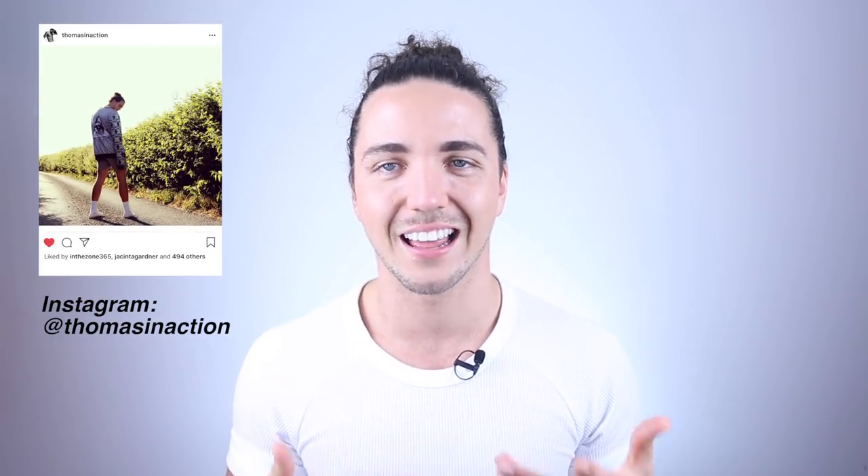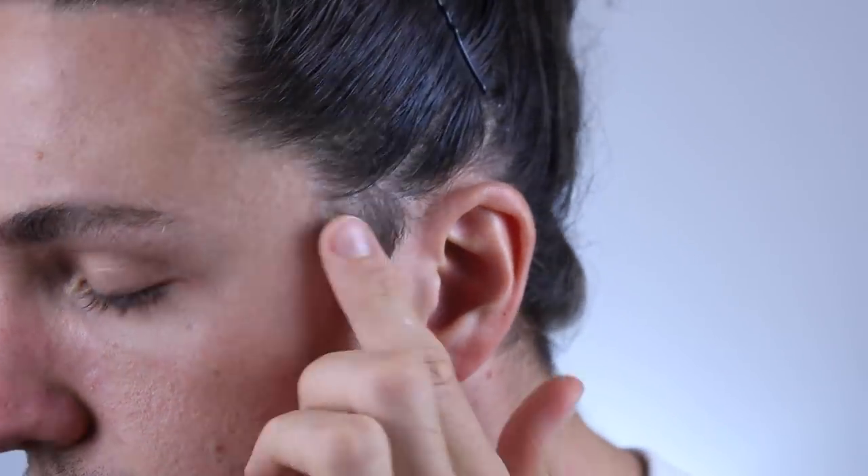This is one question that I've gotten a lot, specifically on the last couple of Man Bun episodes — people asking me what I do with my sideburns. I thought, I have no idea why I've never even documented this before, and today is the day. Episode 5 is the time that we trim our sideburns.